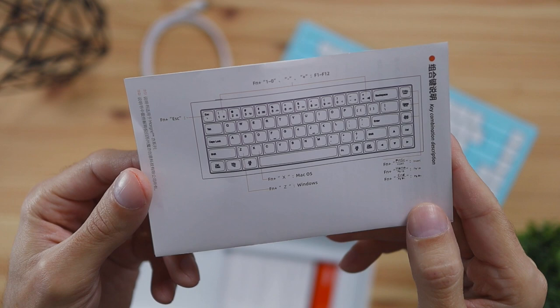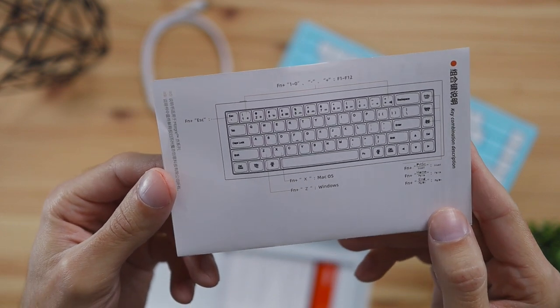There's no software with this keyboard that you can install to do macros or anything like that, but I guess that's not really necessary for most users out there who are looking for a slim and clean mechanical keyboard like this one.